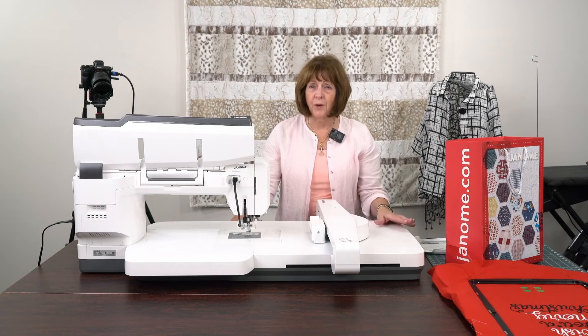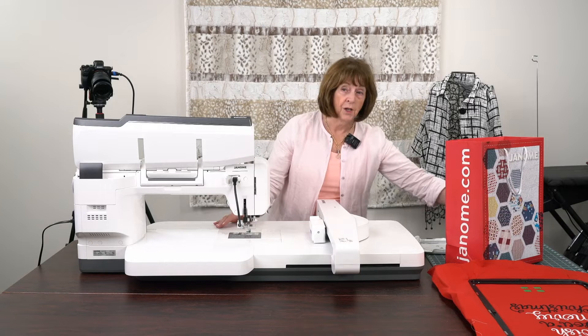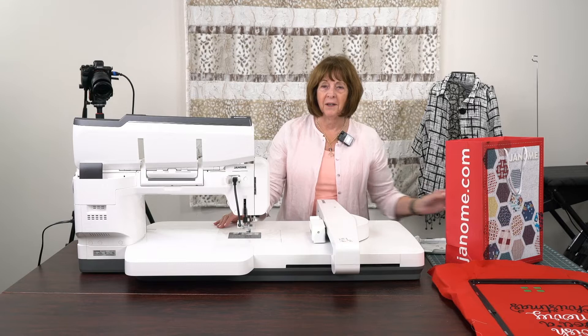Hello everyone, it's Linda from Linda's Z's. Welcome to our Thursday morning coffee. I usually have water, but I hope you're having a good morning or an evening if you're coming in after work.